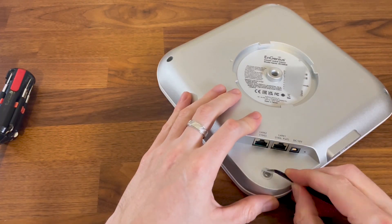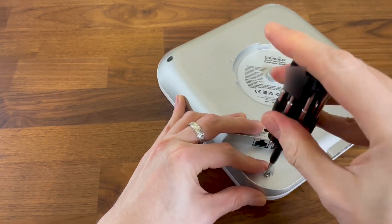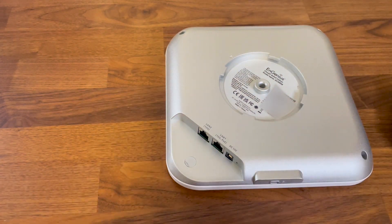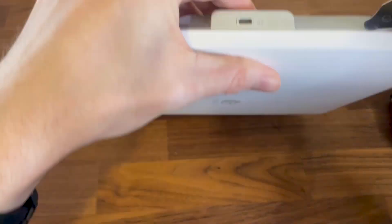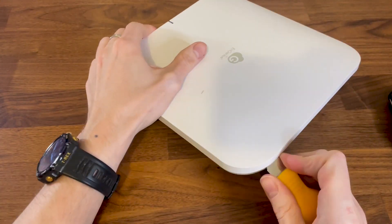But one of the four screws is hidden underneath a cover without any marking. Usually, when manufacturers want to discourage the user from opening a device, they write something like 'warranty void.' I assume it's blank since in the US, this type of warranty void sticker has no legal value. But it's still there for some reason.